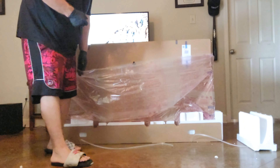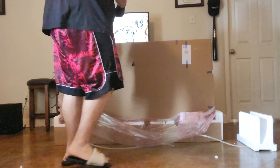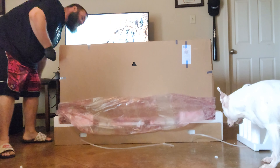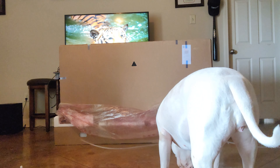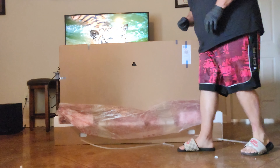Guys, this is really good packaging right here — I'm really impressed with the packaging of this TV. Cardboard on the front — oh yeah! It's thin, guys, it's super thin. I know it's a LED, but this is thin for an LED, guys — super thin.